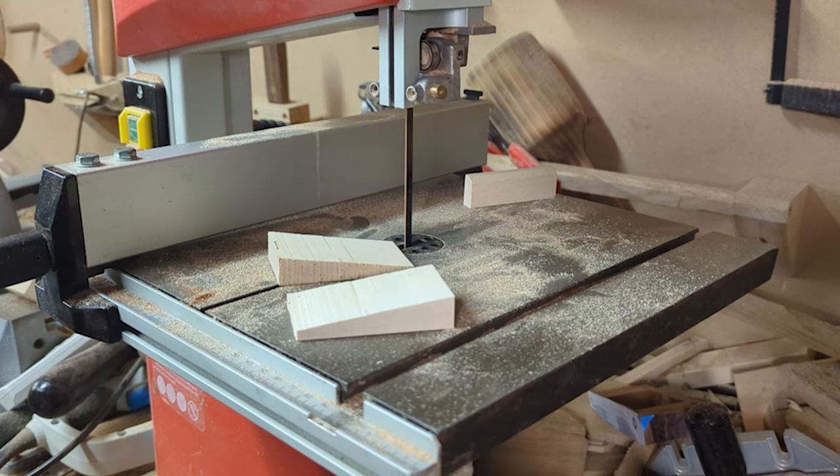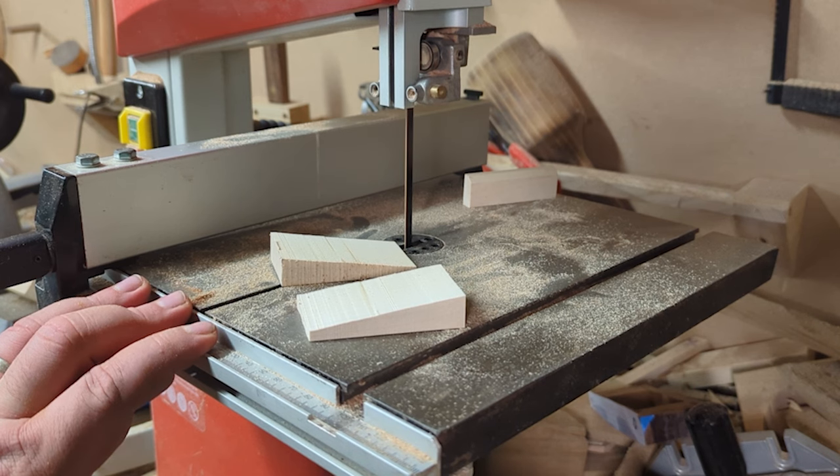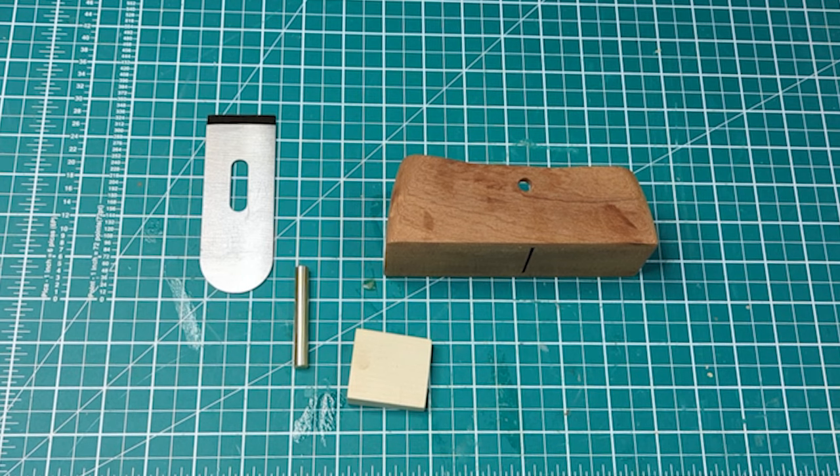For the wedge I decided to use some maple, and as you can see I forgot to record myself actually cutting it — so you can see the piece of wood already split into two but unfortunately no footage of me doing the cut. Having completed all the individual component parts it was then time to put it together as a quick test fit before I started applying the finish.